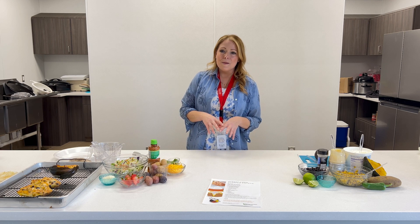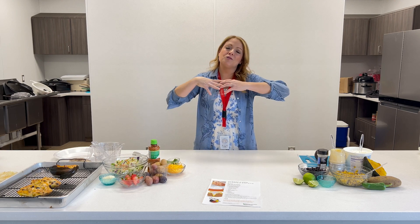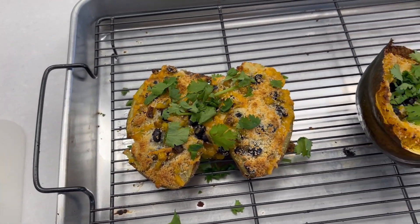So today I'm taking a twist on a really popular dish — Mexican street corn — and I'm infusing it with traditional eating, which is like whole food eating in a really budget-friendly recipe. So this is a street corn stuffed potato.